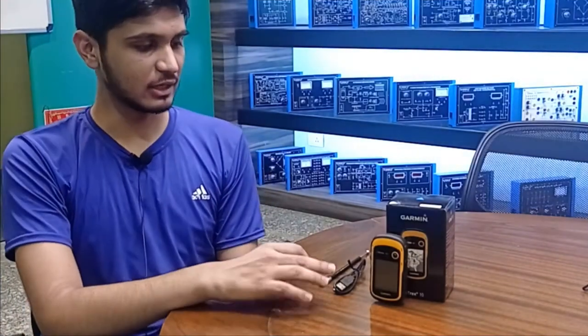Welcome to Tesca Technologies Private Limited. Today we are going to demonstrate our handheld GPS device, whose product code is 20213650.